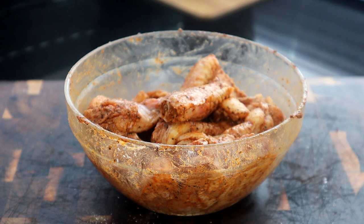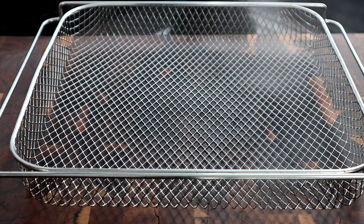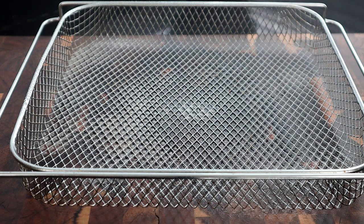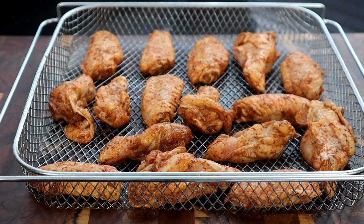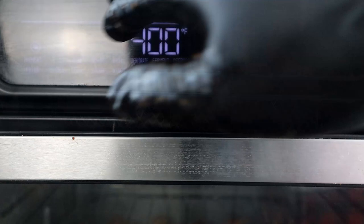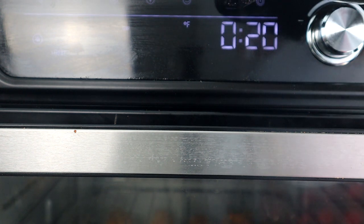I've already preheated our air fryer to 400 degrees. We're gonna go ahead and get our chicken pieces into the air fryer, and after that we'll start making our hot honey sauce. My particular air fryer has this type of basket, so I'm gonna spray it with some cooking spray so your wings don't stick to the bottom and tear the skin when you flip them. We're gonna get our wings onto the basket and slide them in. I'm gonna cook these on 380 degrees for 20 minutes, flipping them over midway through the cooking process.